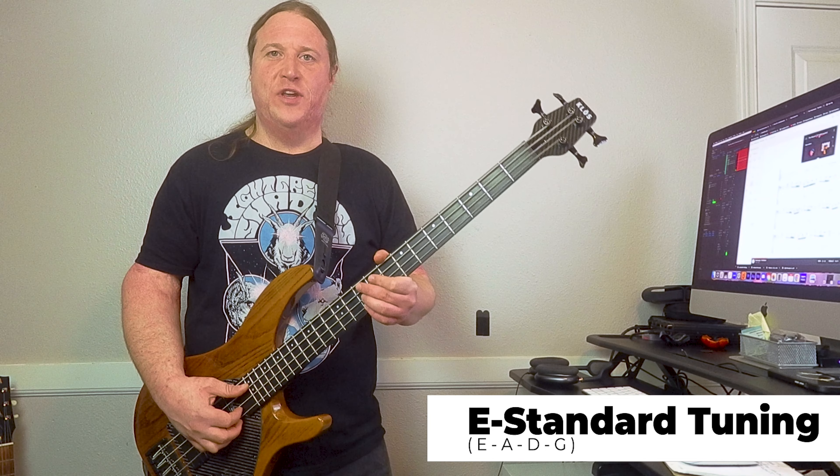We are in E standard tuning, so grab your axe, tune up, and let's do this.